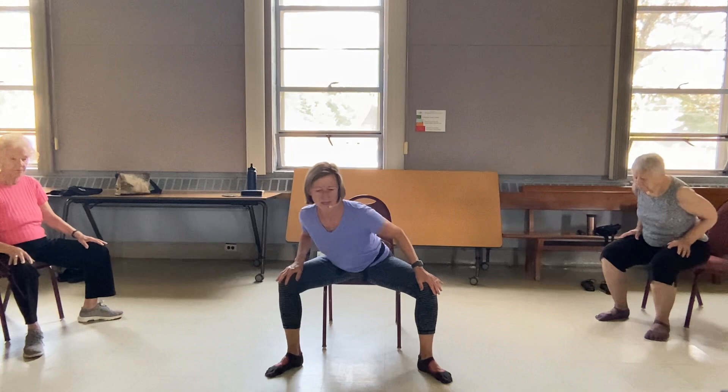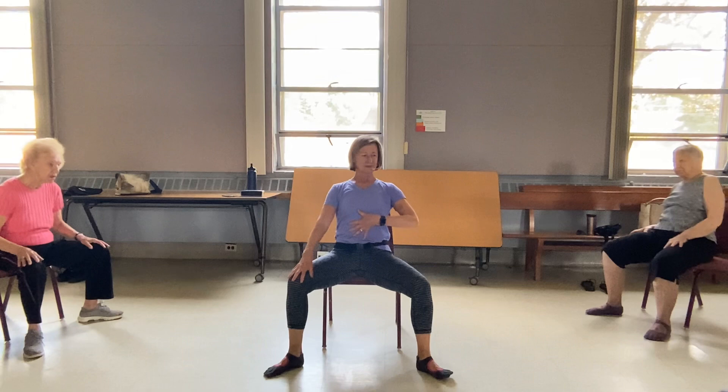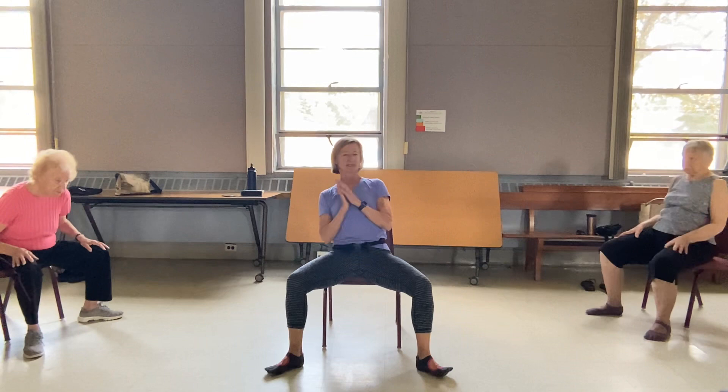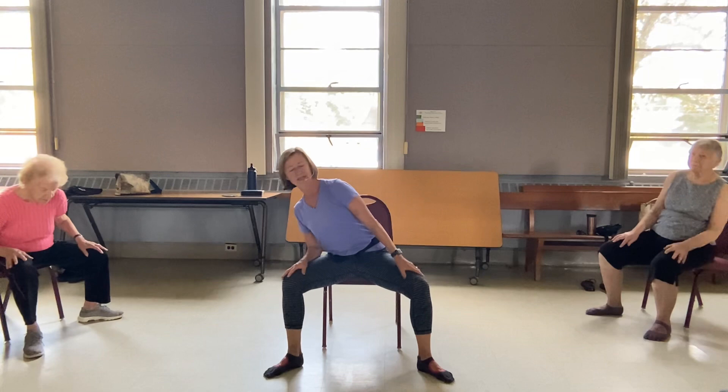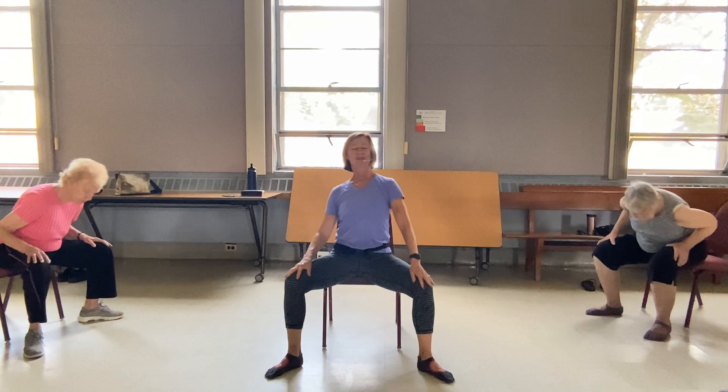I'm going to open them up — get deeper into the hips now. Come forward and around. Now rock back just a little bit. And around. Fire on the core muscles. Come back. If that's accessible to you. And then let's switch and go the other way — we unwind. And one more.